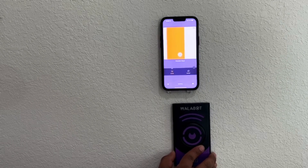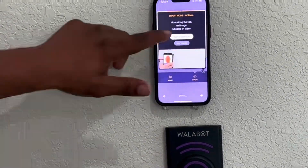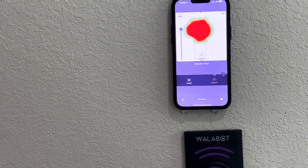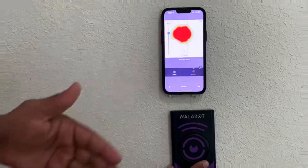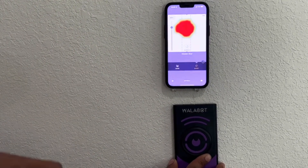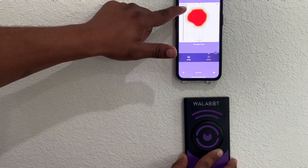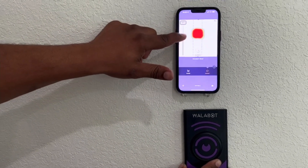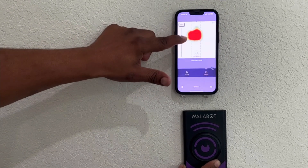Now I'm going to show you the expert mode. The expert mode is really nice because you can easily see small movements on screen. If there's a small animal in the wall, you'll be able to tell by looking at the red picture. You can also move the slider left, up, or down to make the picture size smaller or bigger.